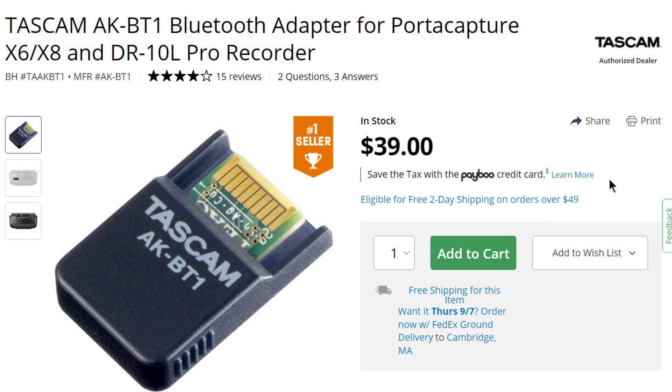If I did take it off and spend another $40, I could get a Bluetooth dongle so I could talk to this device through my phone. What world are you living in, Tascam? It's mind-blowing. You think you have such a killer device here that someone is going to pay $40 extra for your cruddy Bluetooth dongle?